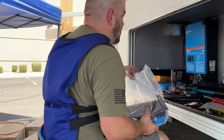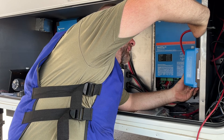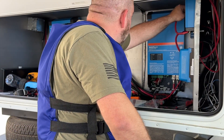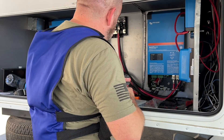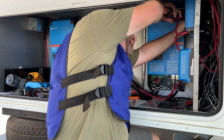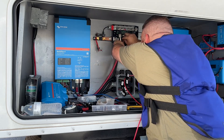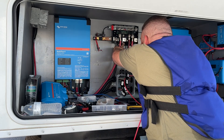Here he's putting in the charge controller — this is a Victron 70-amp charge controller. He's making measurements to make sure everything fits right. As you can see, he already has the Orion mounted and the Cerbo GX mounted, making sure all components are secure on the bulkhead so they won't be moving and are easily accessible.